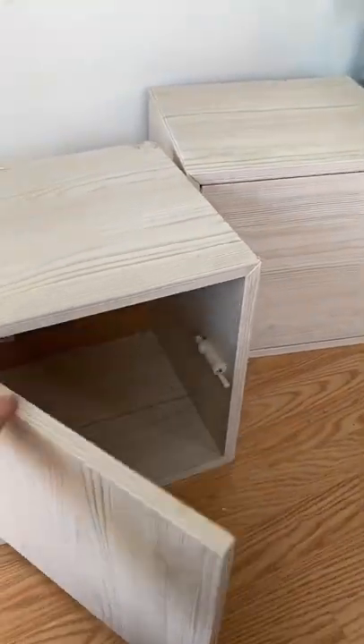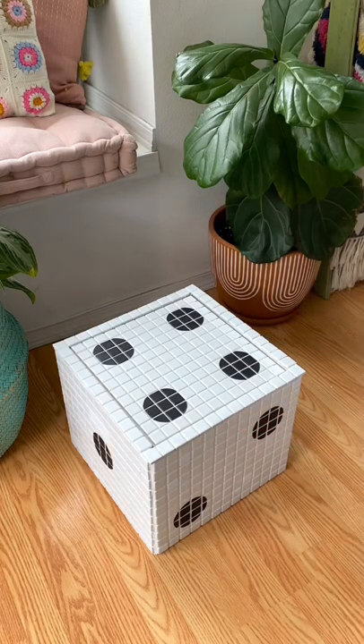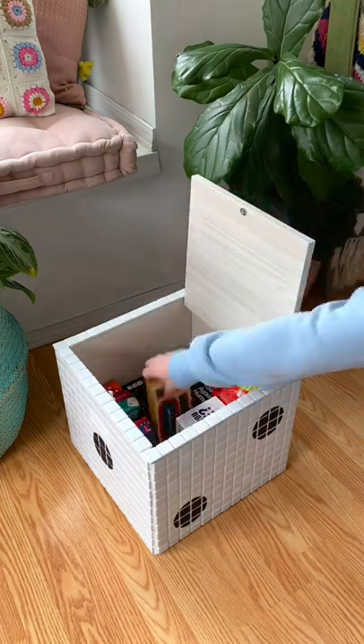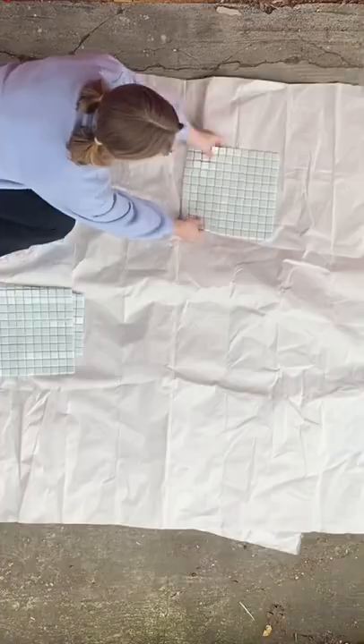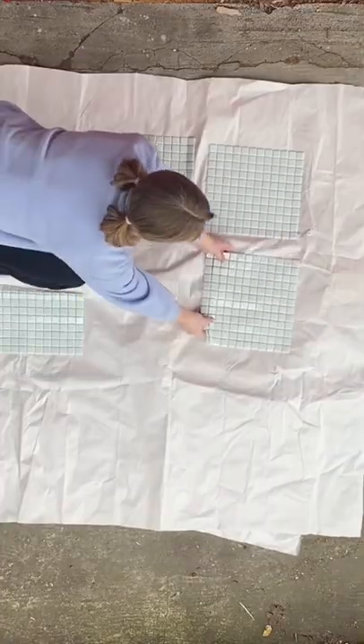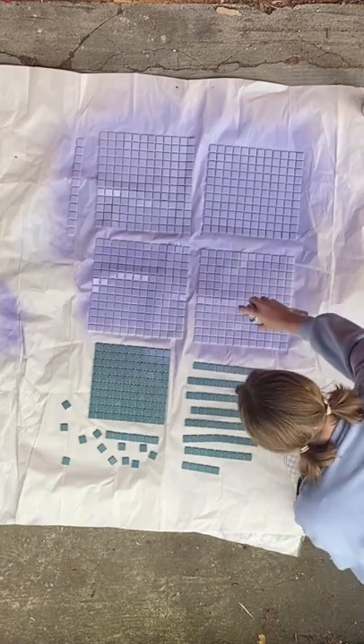This is part two of turning these two Ikea boxes that I found for free into storage for my games. For the first one I turned it into a giant tile die, and for the second one I want to do something a little different. I want to make the top of the box a checker pattern so I can play chess and checkers on the top of the box and store all of the pieces inside.